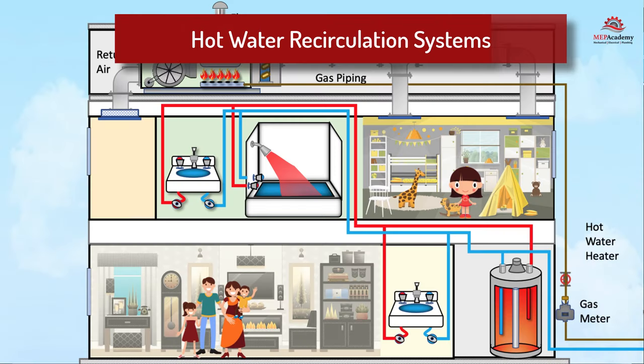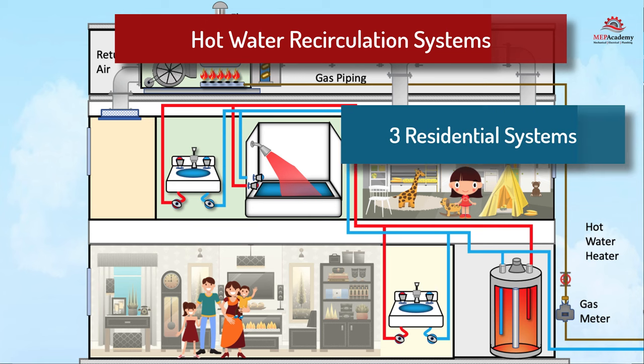We'll start by showing you three basic residential systems. Domestic hot water recirculation systems are designed to provide instant hot water to various fixtures and appliances throughout a home, such as faucets, showers, and washing machines, by circulating hot water continuously through the pipes so as to avoid waiting for the water to heat up.